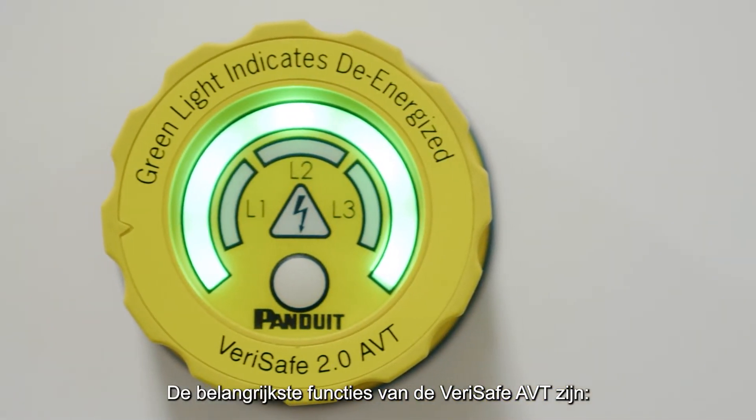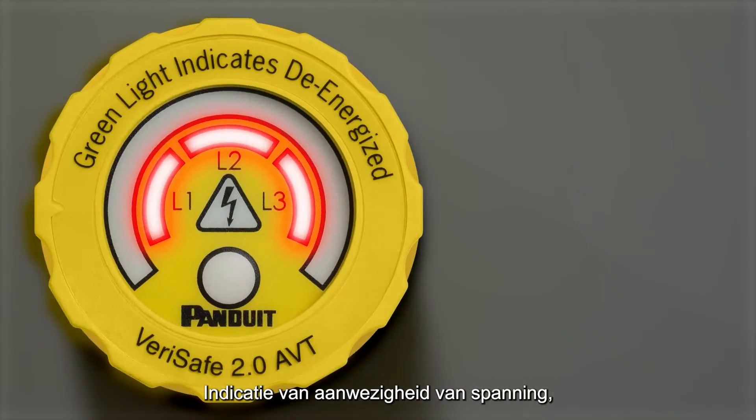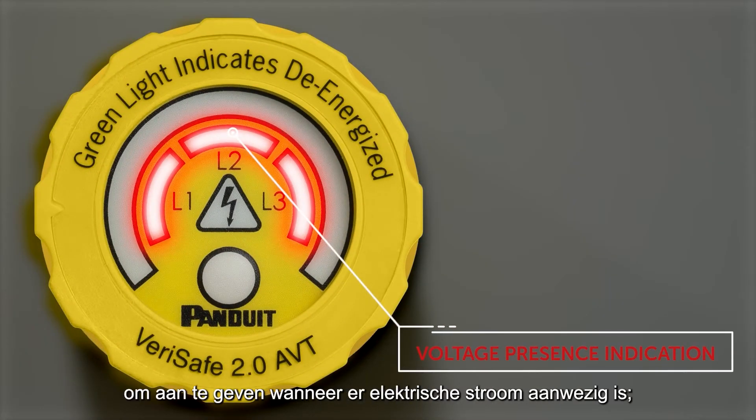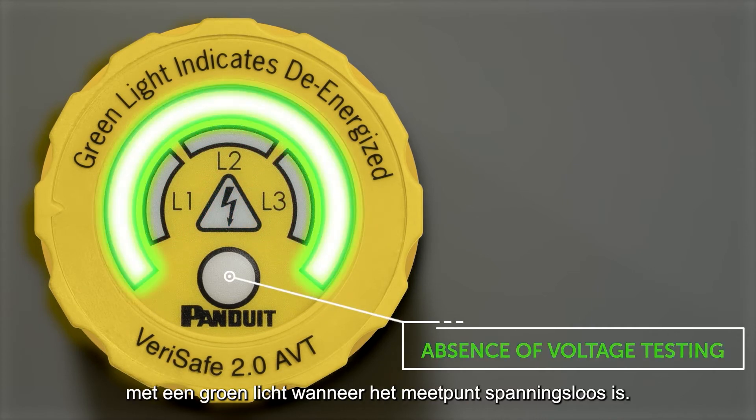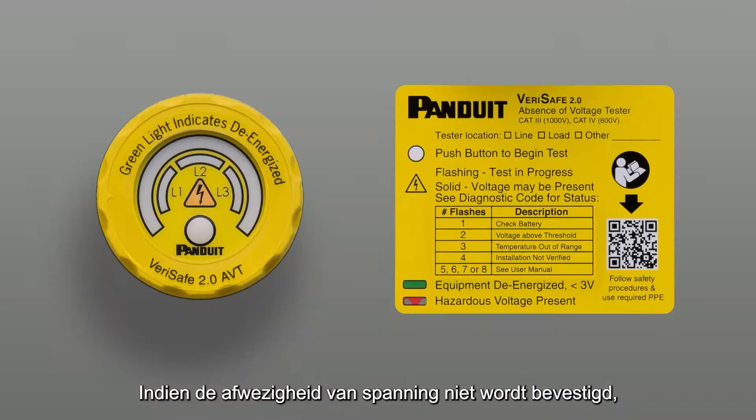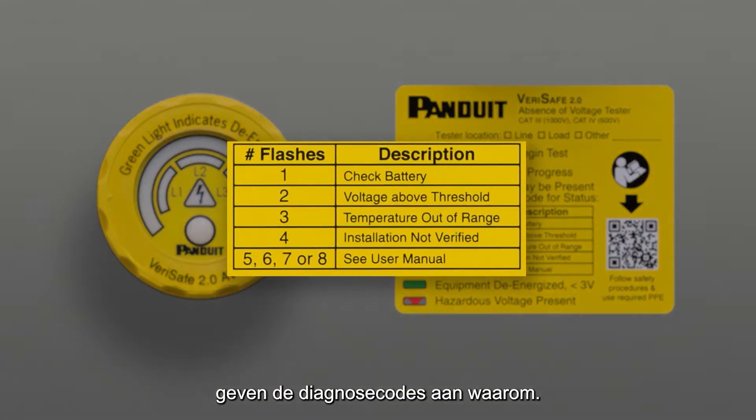The VeriSafe AVT's primary functions include voltage presence indication to show when electricity is present, and absence of voltage testing, providing a green light when the test point is de-energized. If the absence of voltage is not confirmed, diagnostic codes indicate why.